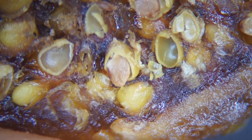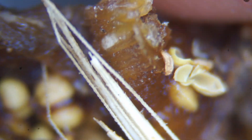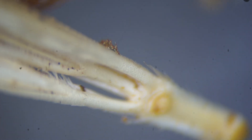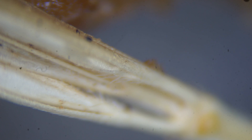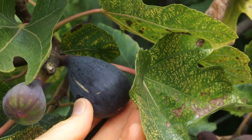Another thing you will notice when you open up the figs is that some of them have bits of dirt, vegetation, and sometimes other insects such as ants. That type of contamination won't give the fig a bad flavor, but it might give it a weird texture. The reason those items are inside the fig is because a fig has a hole at the bottom, and dirt, insects, and mold can get in through that hole.